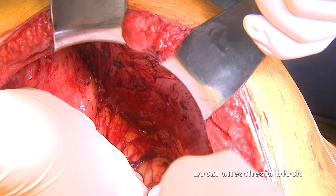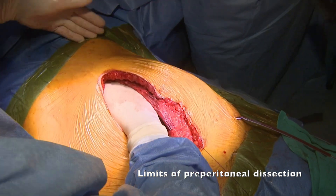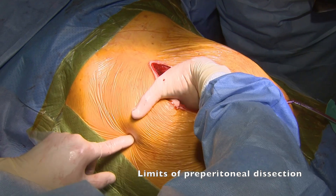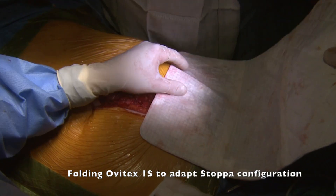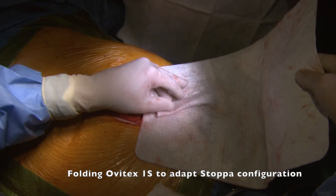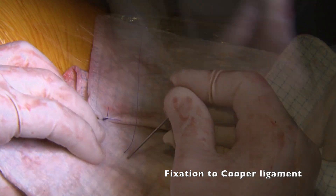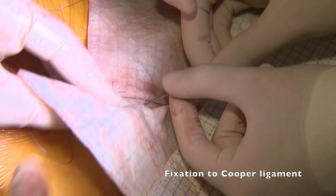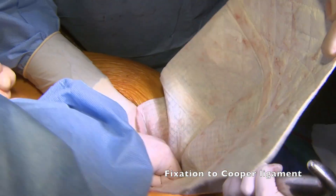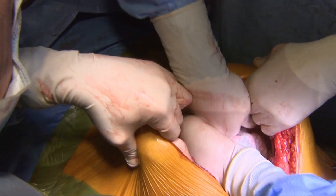Local anesthesia block is now infiltrated between the transversus abdominis and internal oblique muscle. Here we show the limits of the overextended dissection obtained between the abdominal wall and the visceral sac. For this case, we chose a tissue ovine collagen matrix reinforced with polypropylene. As we wanted to get enough retroperitoneal overlap at the iliac and inguinal area, we decided to shape the 40x25 cm mesh with a small folding to obtain a three-dimensional configuration. A stitch helped with this task. The only point of fixation is to the ipsilateral Cooper's ligament. We then extended the mesh over the peritoneal sac making the Mexican taco or Stoppa configuration.